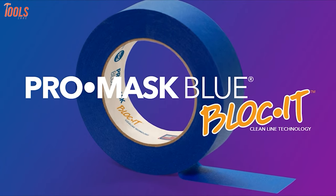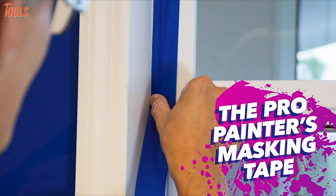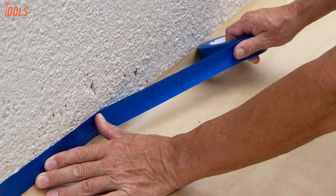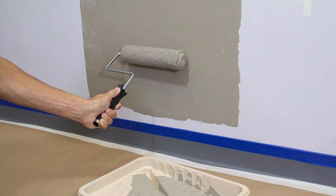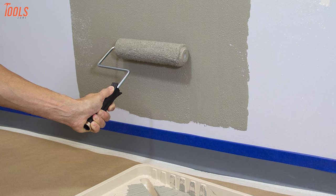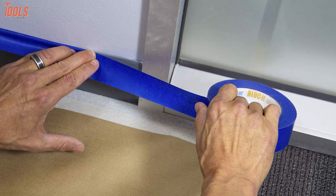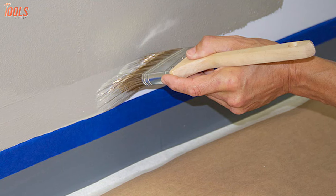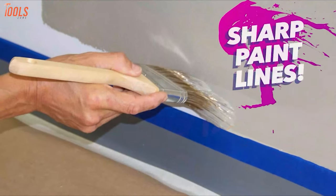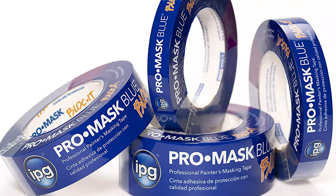Get introduced to the IPG ProMask Blue Masking Tape, a professional-grade painters tape that comes with unique technologies and can be used indoor and outdoor. Coming with IPG's patterned-to-block-it-clean-line technology, this masking tape makes itself the most preferable tape among professionals. This air-treated tape is designed for exposure to sunlight up to 14 days, while assuring clean and crisp paint lines at each and every job. It has smooth backing for superior paint lines and reduced fingerprint abrasion, and can also be used on lacquer or polyurethane coated surfaces, unfinished wood, and many more uneven surfaces. If you're seeking a strong and long-lasting masking tape that will meet your every need at a painting job, you must check out the IPG ProMask Tape.